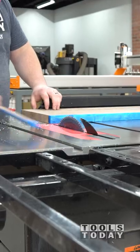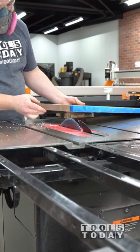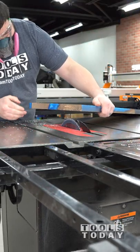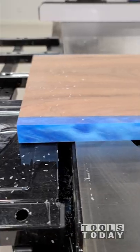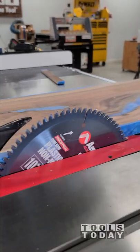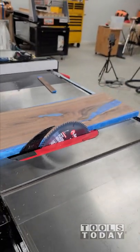The crosscut table has been really nice in the shop and definitely makes this process a lot faster. You can see how clean the cuts and everything turned out right here, and you can see the rip cuts as well. There's definitely no scuffing or anything like that on there. It made cleanup super easy, so this is definitely a great blade if you work with epoxy.